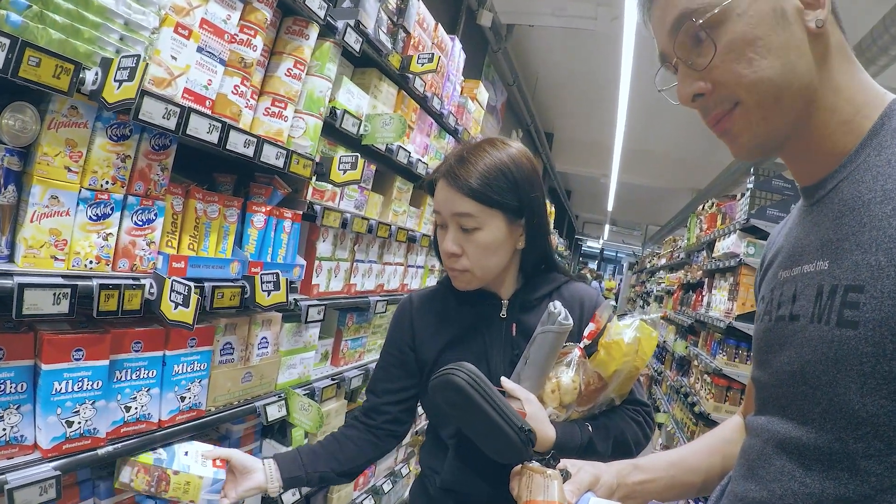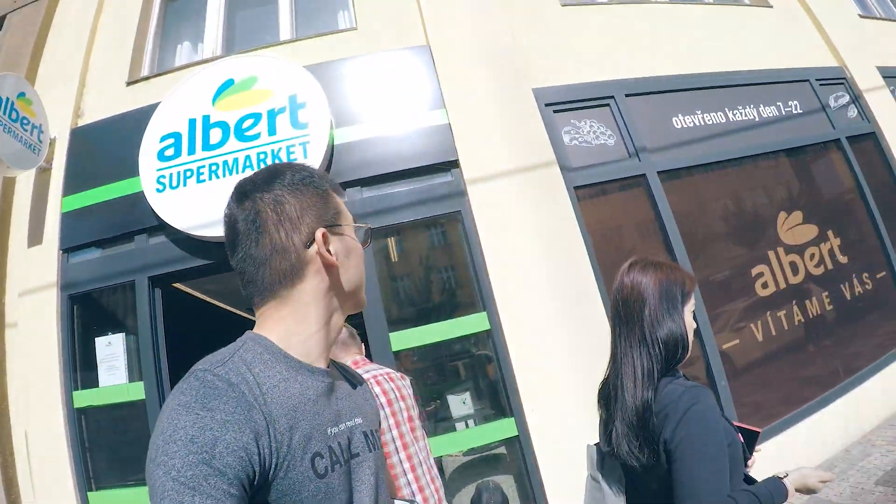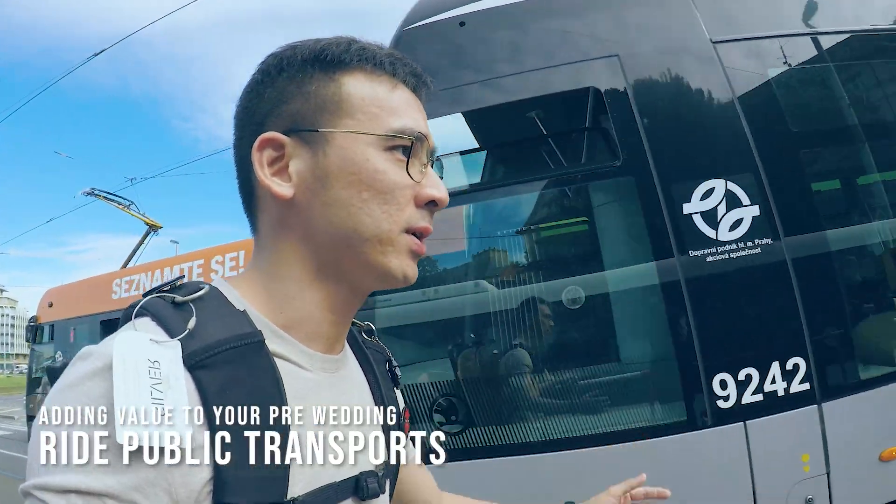One way to add value to your destination pre-wedding and stay on budget is to buy your daily necessities from local supermarkets or local groceries. If you purchase from touristy markets it's going to be more expensive compared to places frequented only by locals. Another great way to save is to ride like the locals — take the metro and available trams.